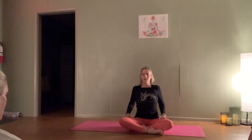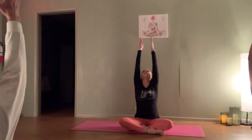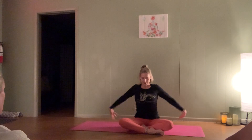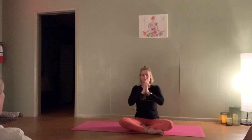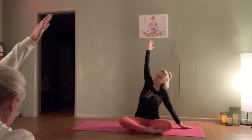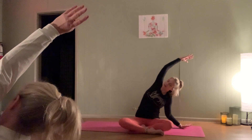Release it down. Next inhale, reach those fingertips all the way up, gaze to follow — exhale, hands to heart. And again, inhale sweep it up — exhale, hands to heart. One more inhale sweep it up — exhale, hands to heart. Inhale sweep it up, and exhale side body stretch over to the right. Root through both sits bones here, take the gaze up and under the arm, breathing into the side body, finding space.